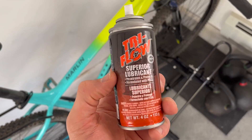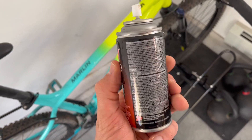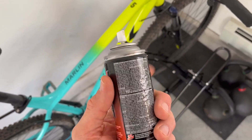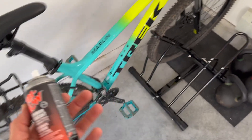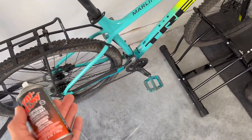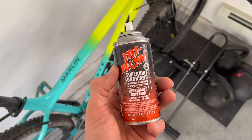Quick review on this Tri-Flow Superior Lubricant — basically an all-around lubricant that a lot of people in bike shops recommend. Really good for using on your bike; I've used it on my bike chain. This is a relatively new bike, but actually why I originally got it is I used it on my barbells.